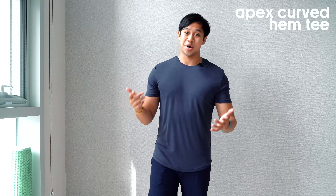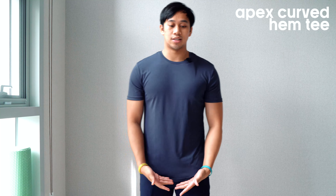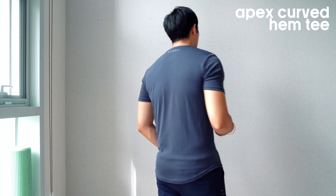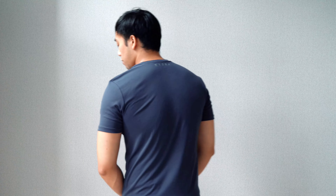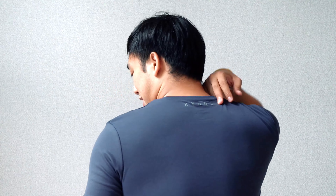Alright, so we've got the Apex Curved Hem Tee that I'm wearing here. This is a size medium and you can see we have just a subtle curved hem compared to other styles that I've worn which are a bit more aggressive and exaggerated. It's more subtle, which adds some flair to a traditional squared-off hem shirt — very simple style overall. There is a Kydra logo just towards the neck here and we've got a nice fit in terms of the arms.